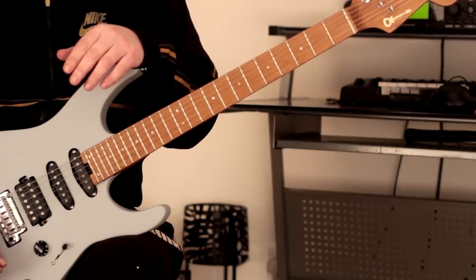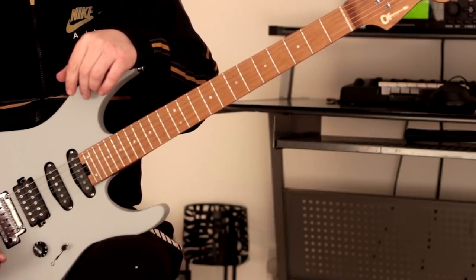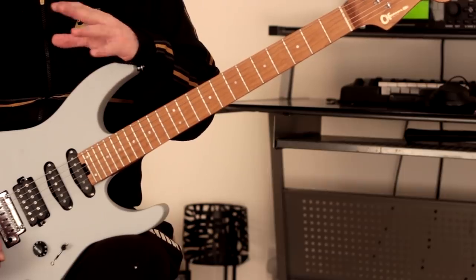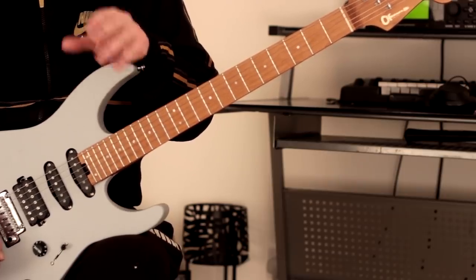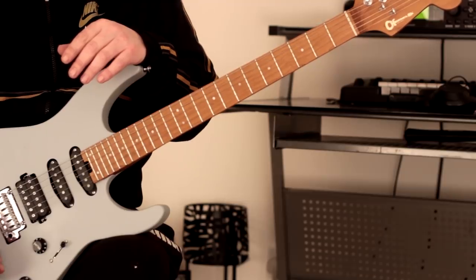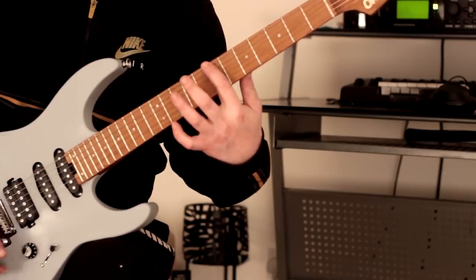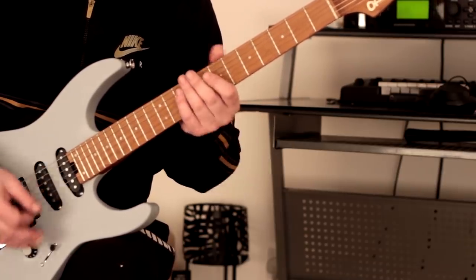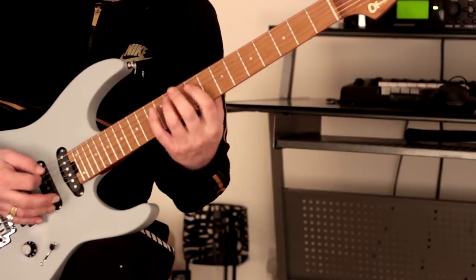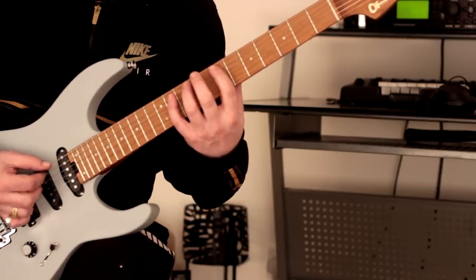Pentatonic. What we're going to do is start in position five, then move into position one and two, then three, then four. We're going to be doing some string skipping as well, so it's quite demanding. It's very very important to take this very steady and controlled, just like anything else. So we're going to start here - it's position five, starting on this note, which is the flat seven, in other words the fifth note of C sharp minor pentatonic.